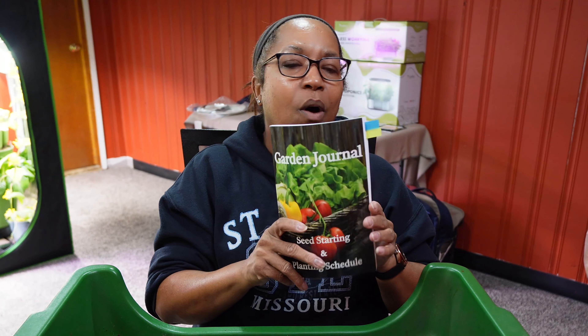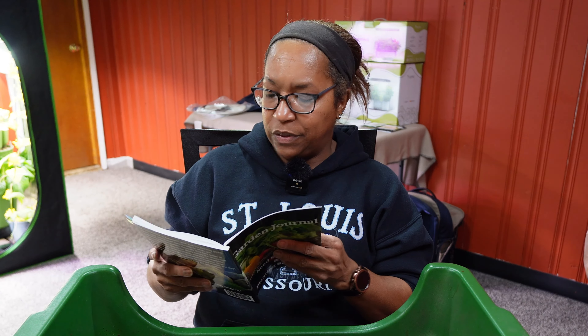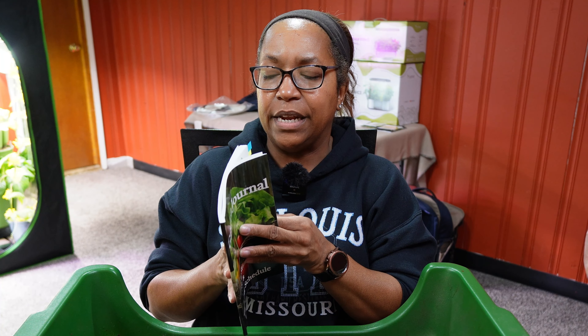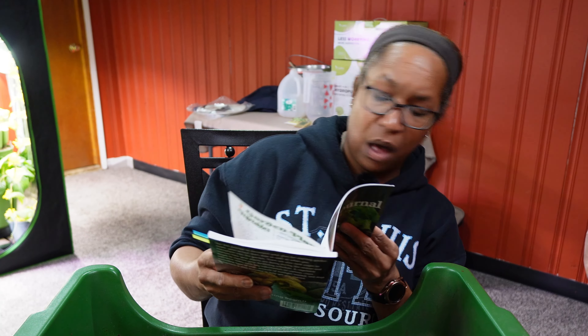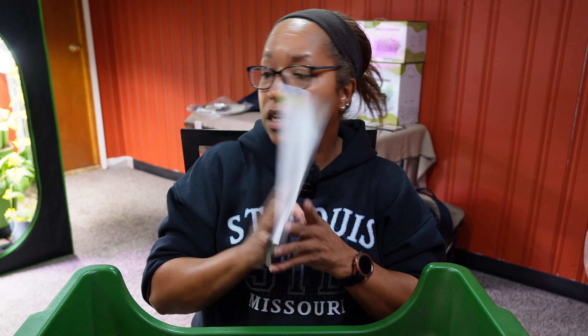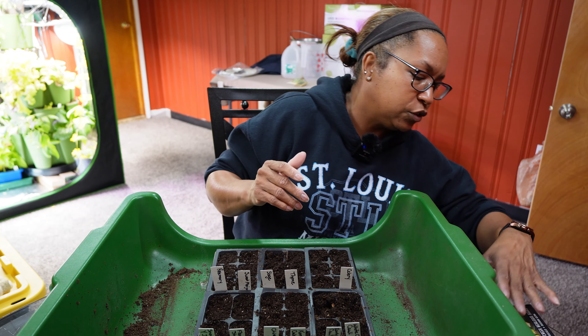I've already updated my garden journal with what I'm planning on planting today. Today we are planting quite a few herbs — I should have planted them on the 31st of January, and today is the 2nd of February, so I'm pretty close. We're also planting cauliflower and celery, and I'm pretty much on track with both. Let's jump into these additional cool season crops that we're going to start today.